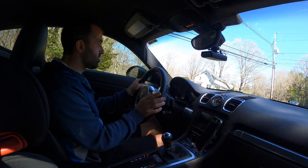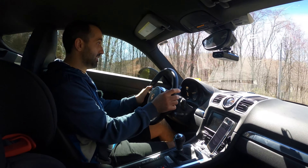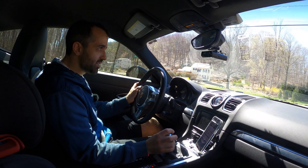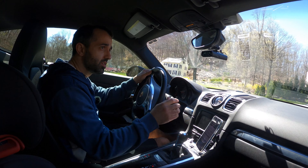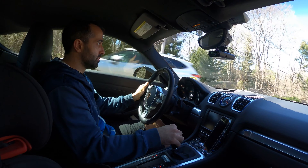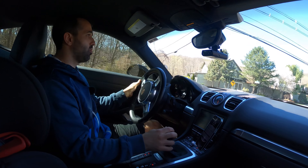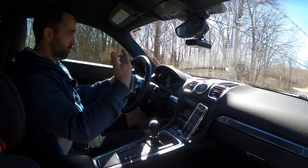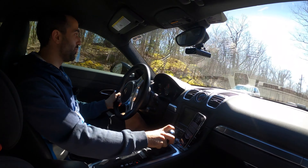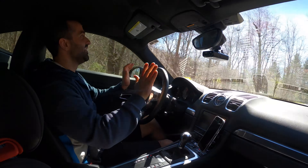Lots of traction. This will feel so good at the track. These pads are amazing. Brake, brake, brake, brake — holy moly. I know I should be focusing on these wheels, but the combination of these wheels and pads is insane. Absolutely insane.